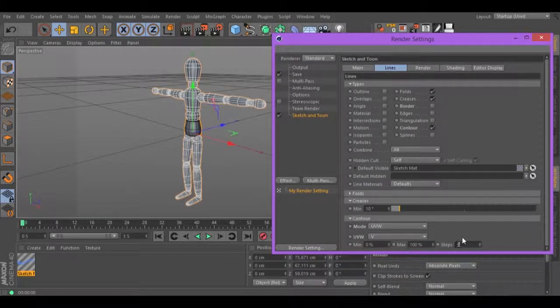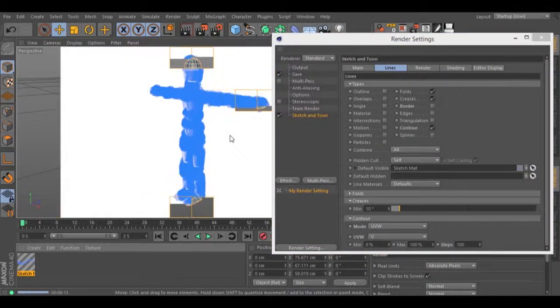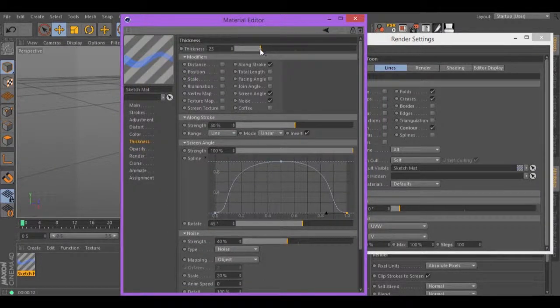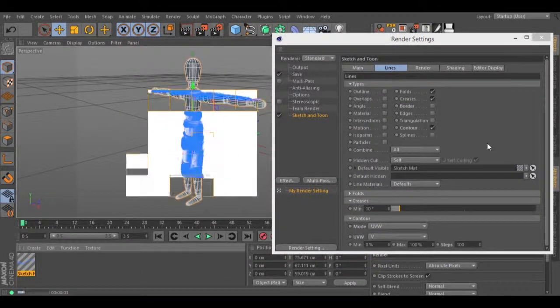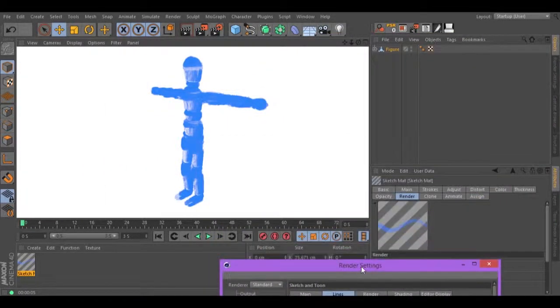And the steps to 100. Let's hit render. As you can see, we have a different result. Let's go to our sketch and tune material and change the thickness to 15. And hit render. The result is different this time, as you can see.